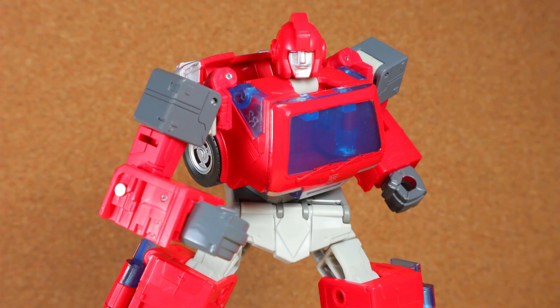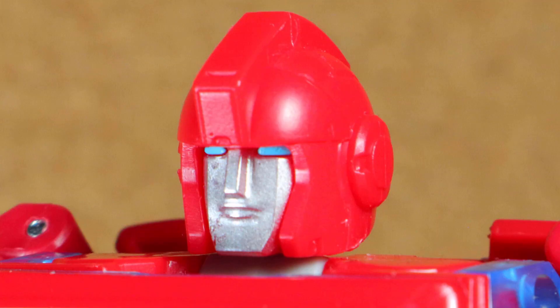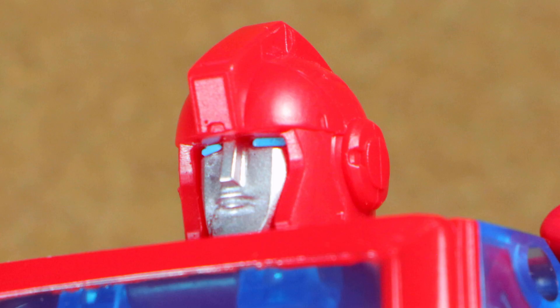The proportions are good and the heft is nice, which explains why this Deluxe is a Voyager. The head keeps things simple enough but gets the basics right, with an unimpressed expression and mohawk helmet. I will say the silver could have been applied better, though.